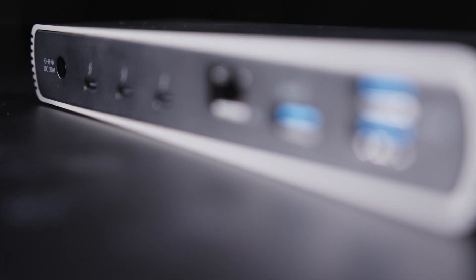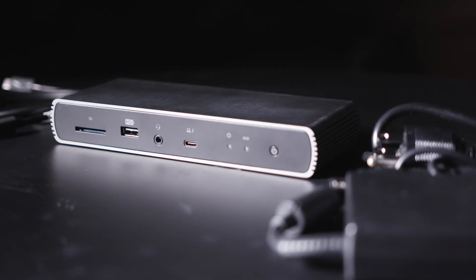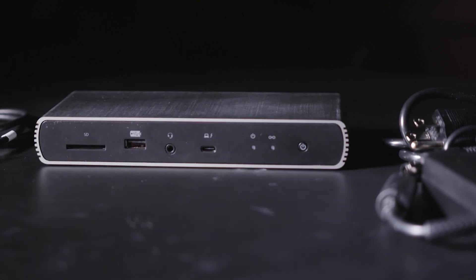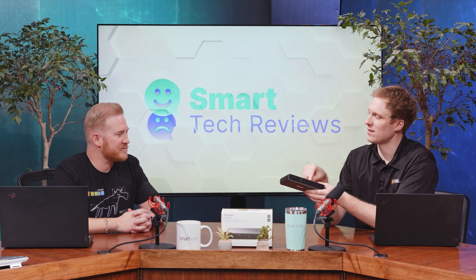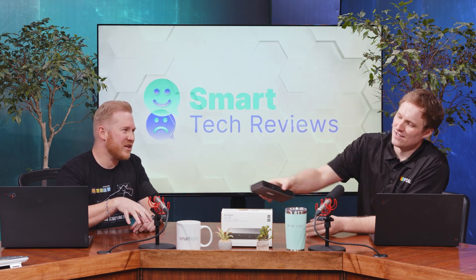You're looking at four Thunderbolt 4 ports — one being upstream — plus some USB 3.2 Gen 2 ports, and a USB 2.0 port, which is a bit questionable. You've also got a full-size SD card reader, which photographers and videographers are going to love, a dedicated ethernet port, and even a 3.5mm headphone jack — old school but I like it. There's an interesting dual-audio scenario possible, though your laptop will likely focus on one audio source.